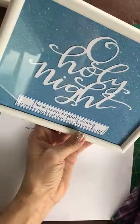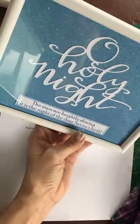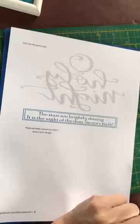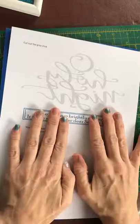The designs are hand cut from a single sheet of paper using a craft knife, which you can buy in any craft store, Amazon, places like that. And I'm very excited because for a while I have wanted to get around to creating my designs into templates which will be added to my Etsy shop.